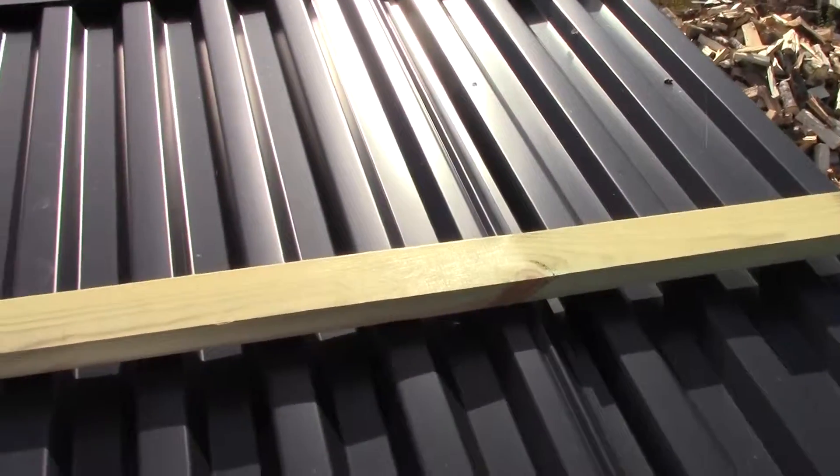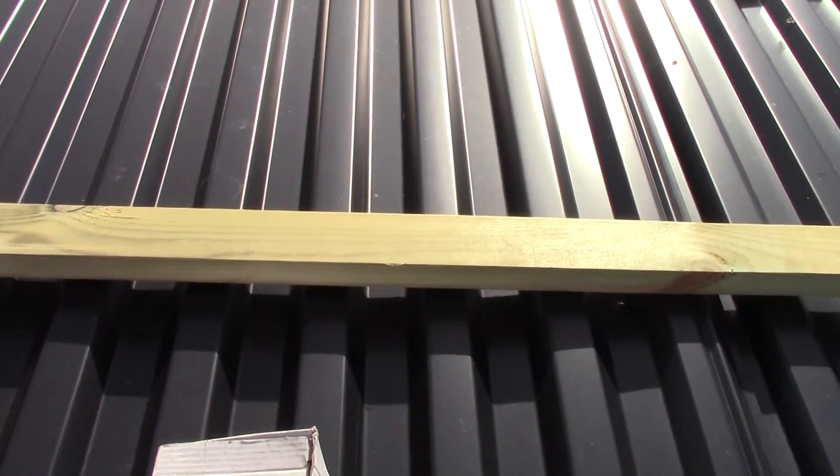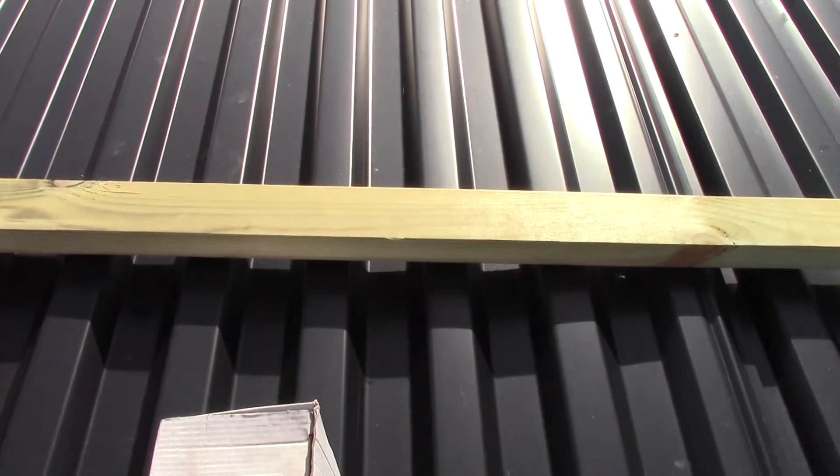What's important here is to lay down this piece of wood on the line where you actually have your old bolts. You need to have something sturdy to get it attached against.